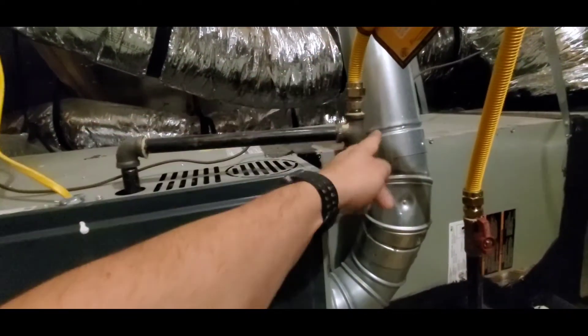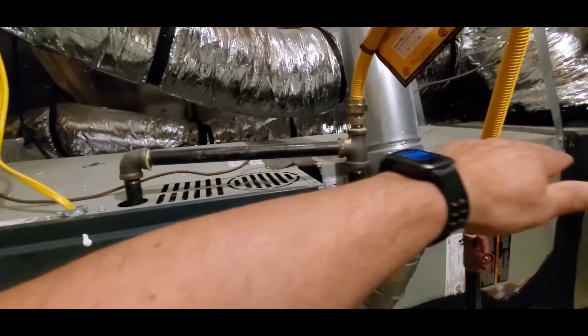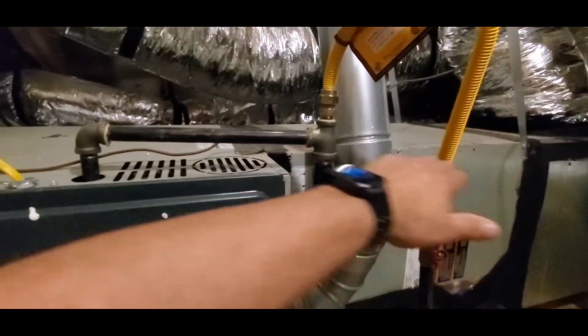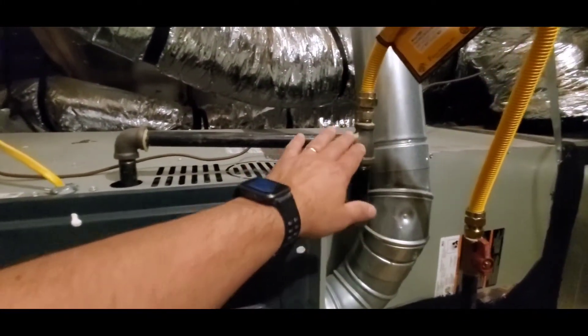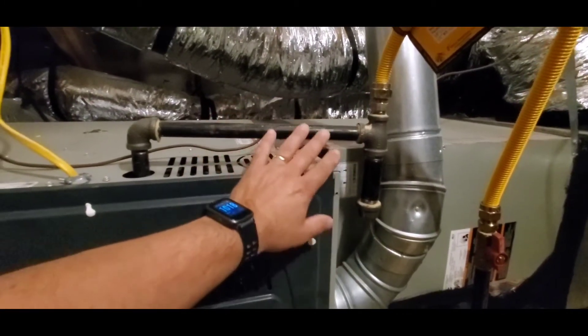It goes from going like this to this. There's another thing called a drip leg, and that's different — with a drip leg, the gas does not change directions. So if it went like this and this thing was here, that would be a drip leg. This sediment trap being close to the furnace is really nice.